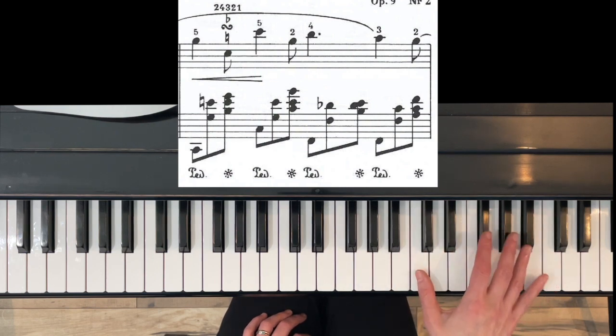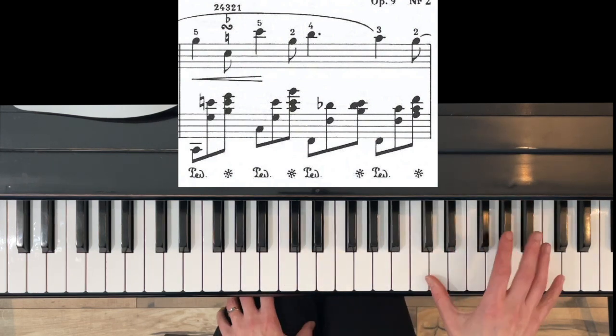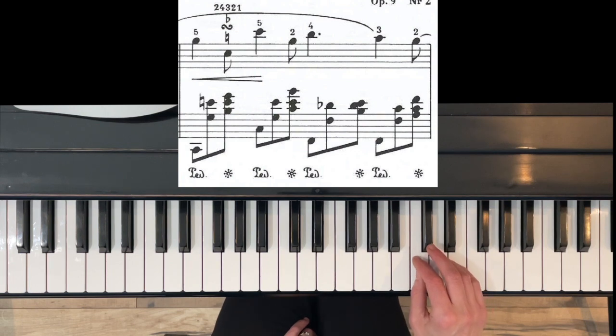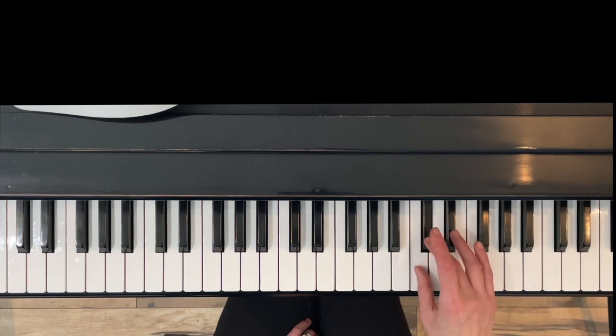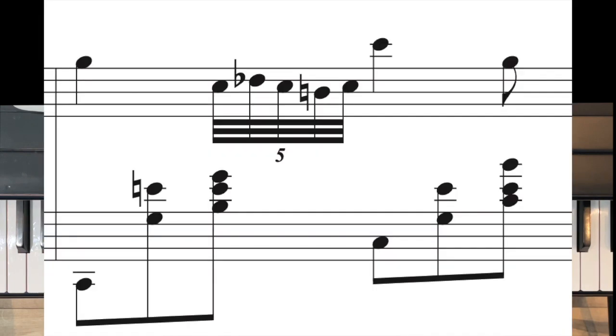You could also start with one. Either starting with one or two is fine — actually there are many ways to finger this, so whatever works for your hand. You do want to have the last C be with your thumb; you could do one, three, one, two, one, five. The first C is going to go with the left hand chord.